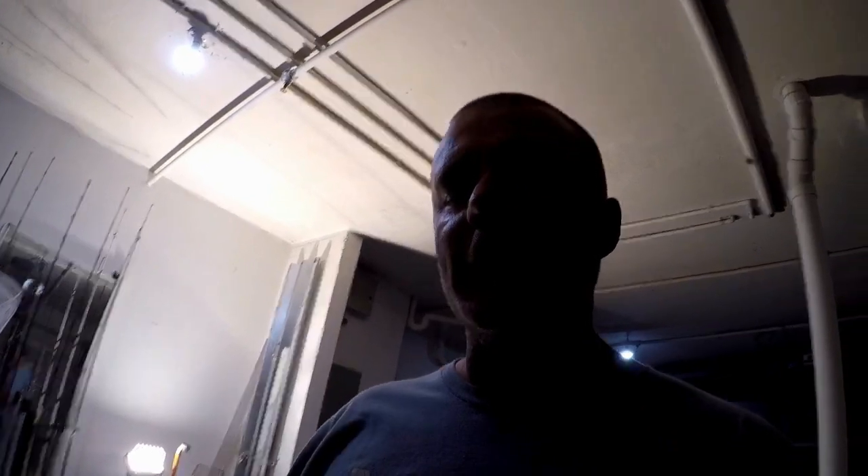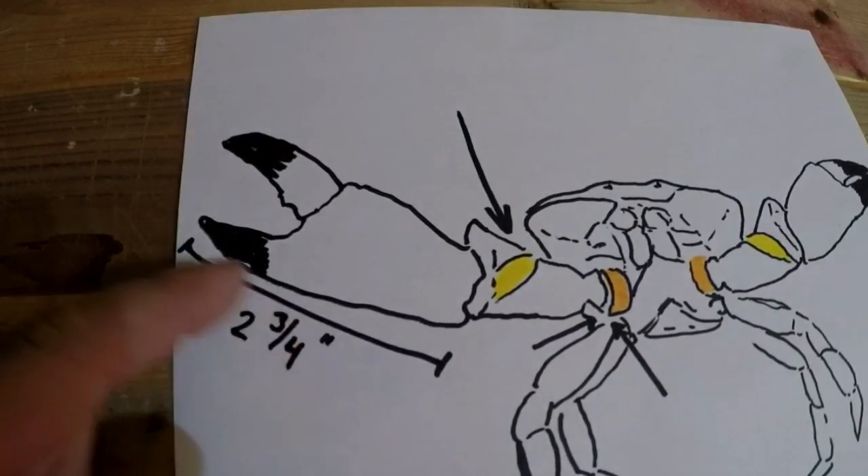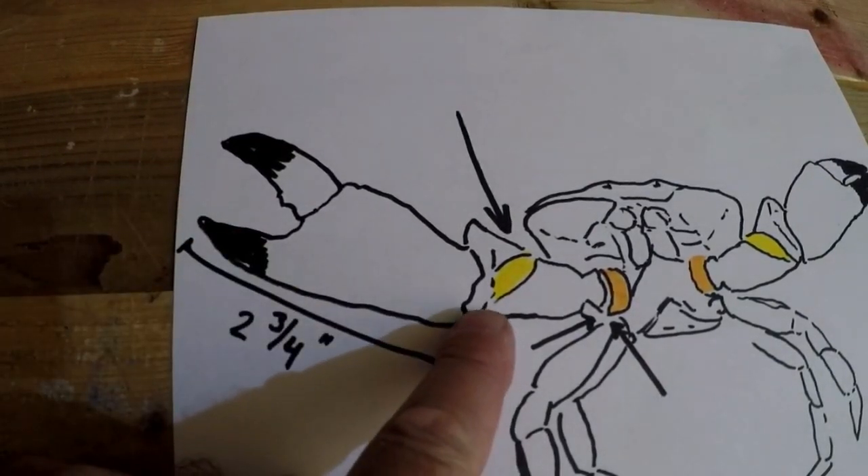The first thing about stone crab claws is the amounts you're allowed to have — the FWC does regulate them. They need to be two and three-quarters inches on the very tip of the claw to the end of the first joint. You're allowed to have one gallon of stone crab claws per person, up to two gallons on a boat, and this is for recreational use only.